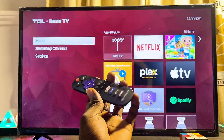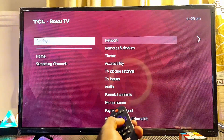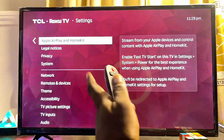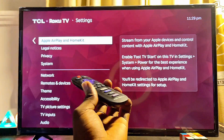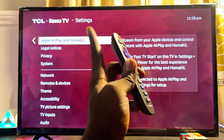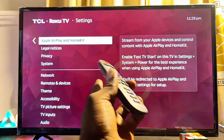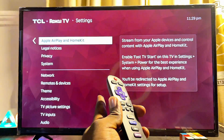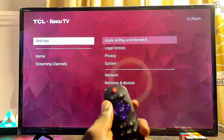What's up guys. If your Roku TV does not have the AirPlay feature — just as it is on my TCL Roku TV — in this video I will show you two ways to get the AirPlay feature on any Roku TV you have. I have my 32-inch TCL Roku TV here, but this should work for any brand of Roku TV you have.